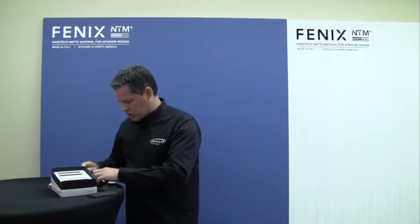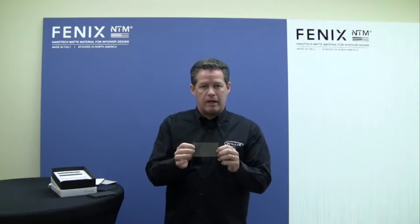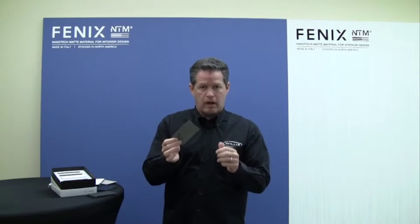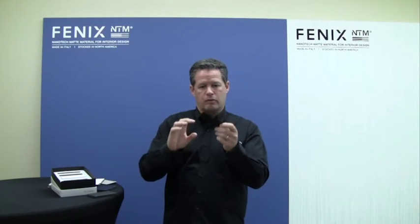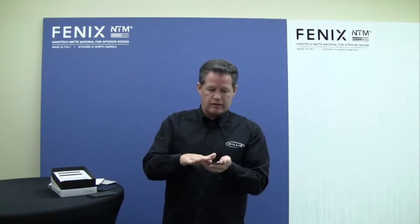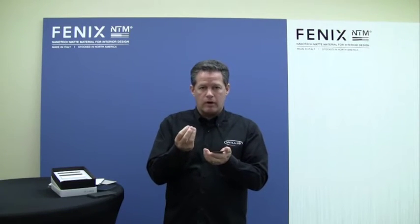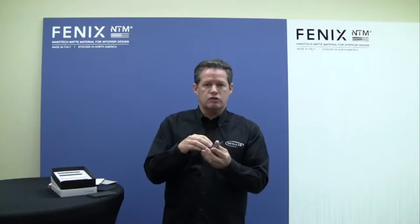Let me show you the back side of our standard material. Anywhere you put laminate, you can put Phoenix. This is a super smart advanced material on the top — the back side is phenolic, and the top side is the nanotech material. The nanoparticles are mini particles that allow this material to be self-healing and do some unique things.